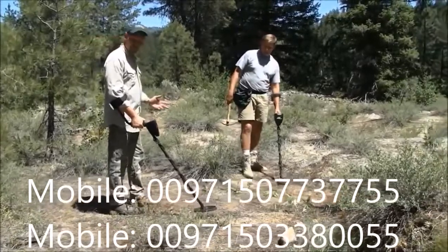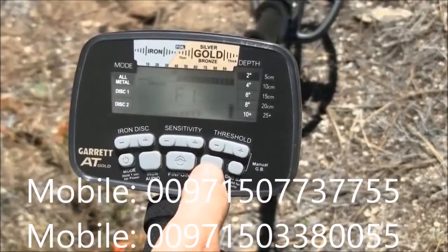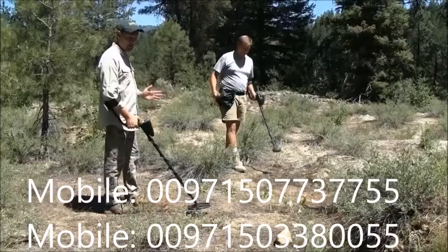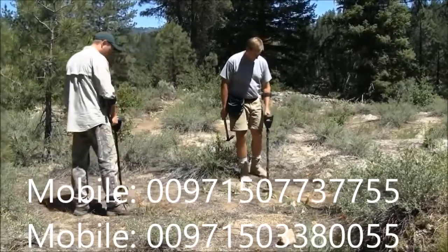In this case, we're getting a lot of feedback from each other. I simply hit the frequency button and find a frequency where it calms down. There are four adjustable frequencies to select from, and now we're able to hunt in close proximity.